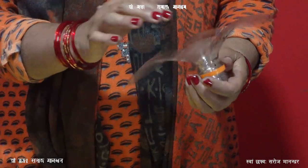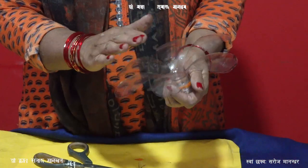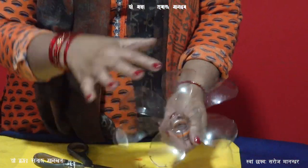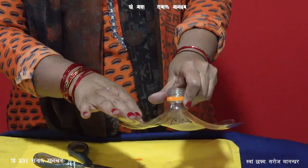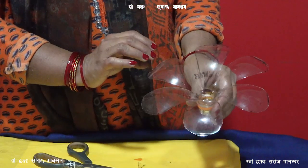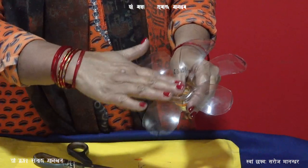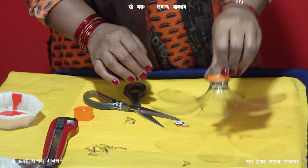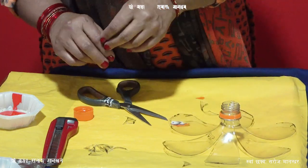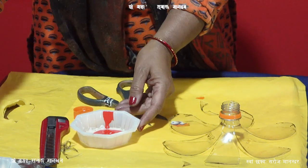If you look at the color, you can use the pastel color. The color is the most important. If you want to make the color, you will need to make a plastic color.